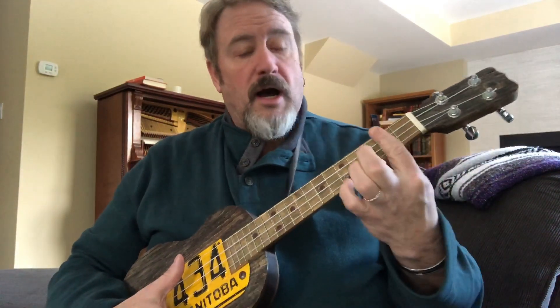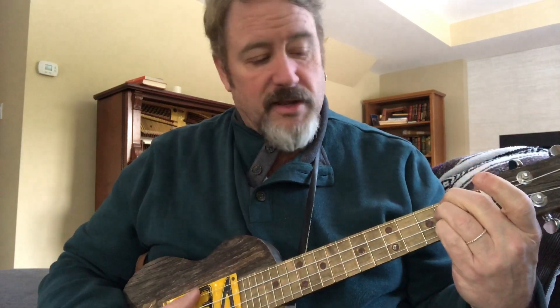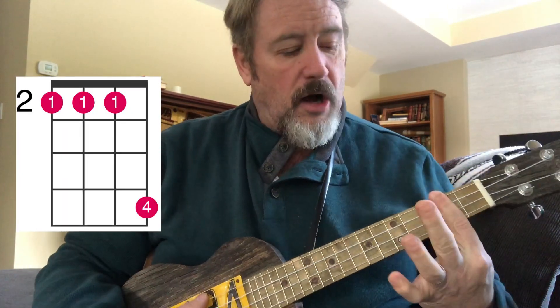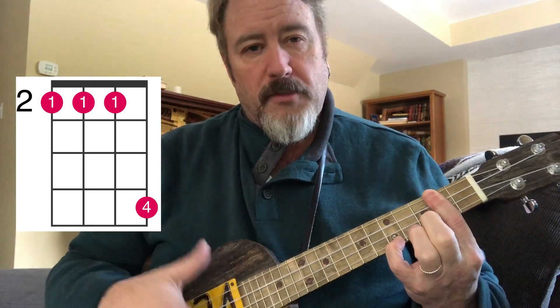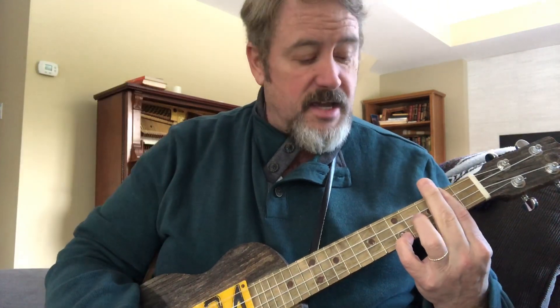This is also true of my bar D shape. A lot of people use the D shape with a three-fingered approach, but I prefer to do a bar - my finger goes across all of the strings at the second fret and then my pinky comes up to the fifth fret on the A string. Moving that up: D, D#, E, F, F#, G - there's my G major chord.